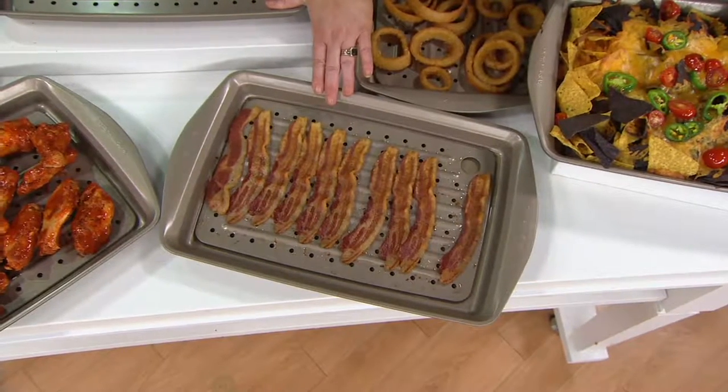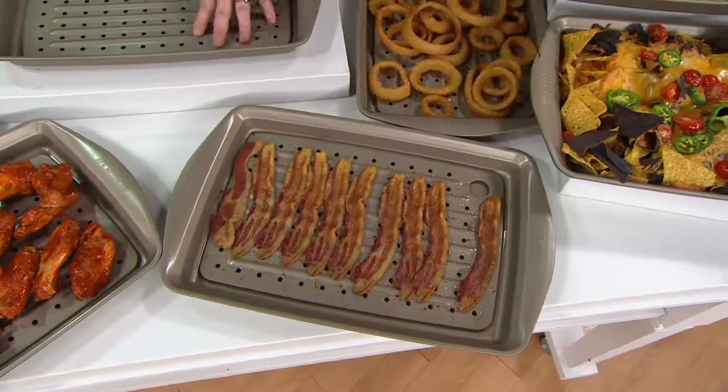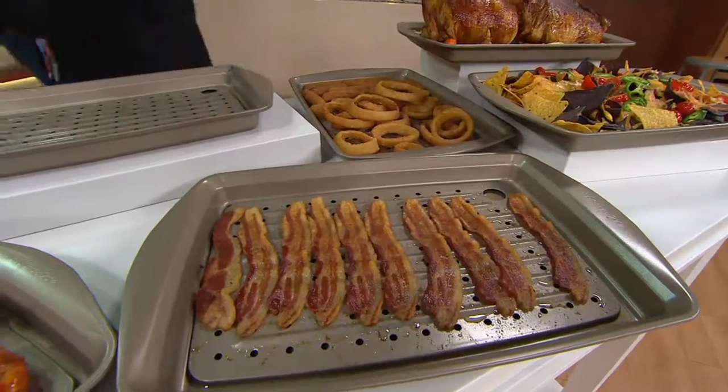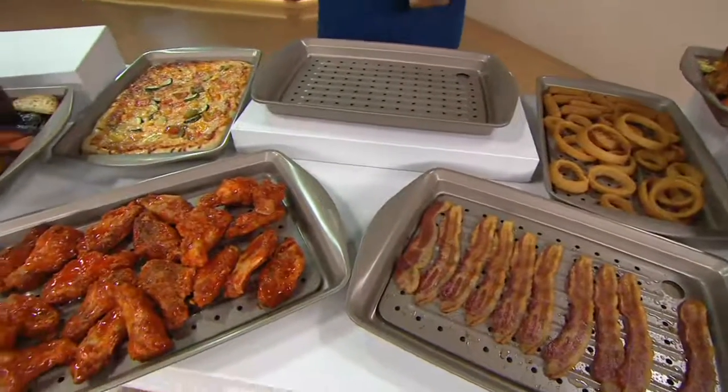The problem for most people is that they lost or destroyed the broiler pan that came with their ovens years and years ago. So this is really designed to replace that. You bake your bacon, the fat drips away, you can cook your french fries, and they'll stay crispy on both sides.